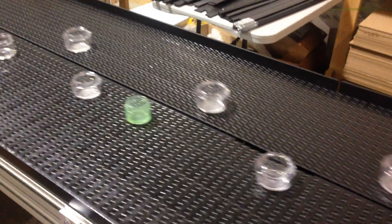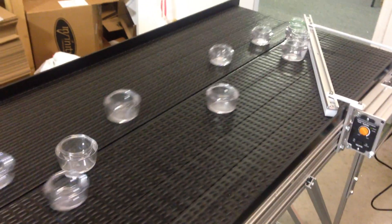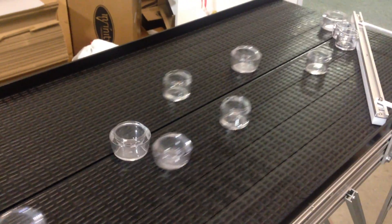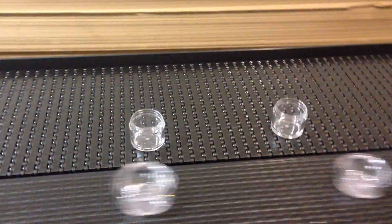These are ideal for picking, sorting, recycling, pharmacy applications where operators can pick off items, packing lines — anything where you want accumulation, but not stagnant accumulation. You want the product circulating back and forth so people can pick from it.